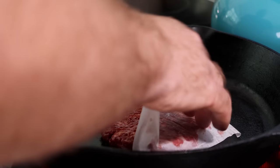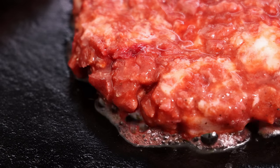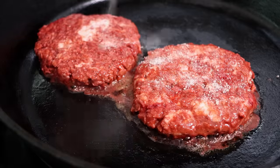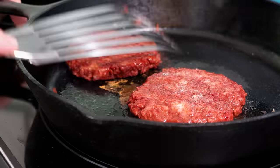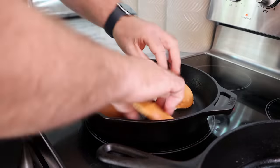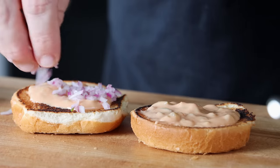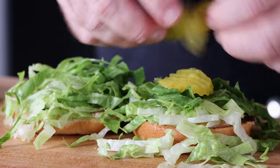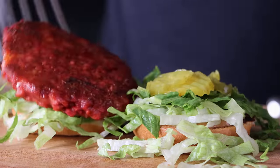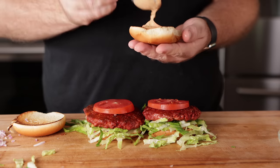Now we have our cast iron skillet. We're going to heat that up over medium heat, brush it with a little olive oil, toss these in and cook them up. You can see how juicy these are — these burgers are cooking amazing. We're going to cook them for about two or three minutes on each side, and then we're going to toast our buns. Get the rest of our ingredients ready: a little bit of burger sauce on the bun, lettuce, tomato, the onions — the little minced onions, can't forget that — pickles. Monica doesn't really like pickles, so I'll take all the pickles on my side.